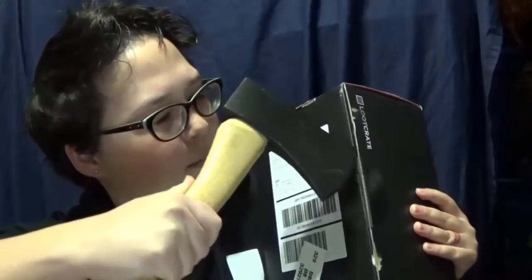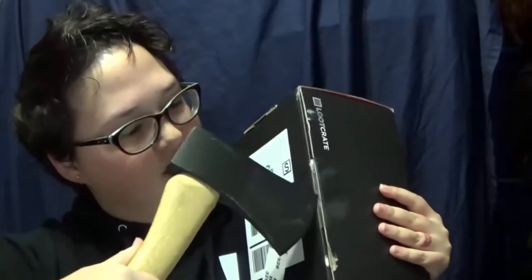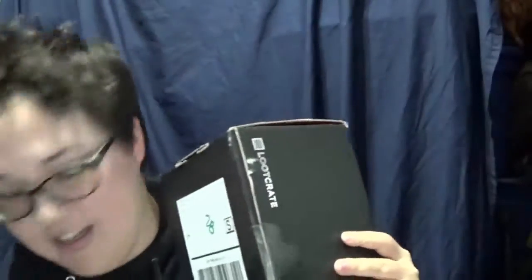Are you ready for this? Gotta open this up. We'll see how sharp this thing is. I'm just gonna puncture it and just push it all the way through.